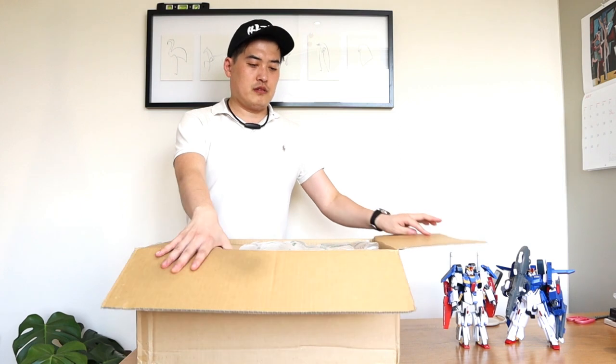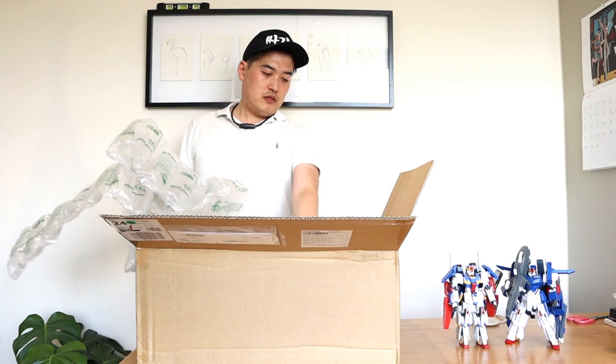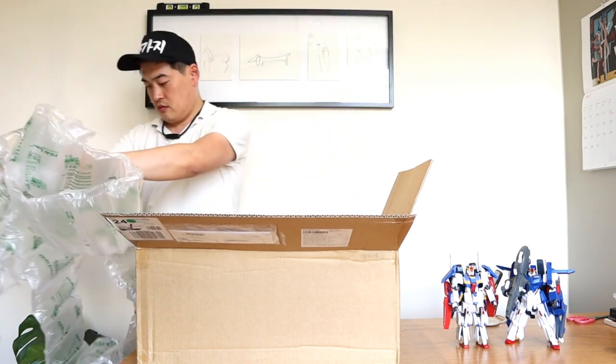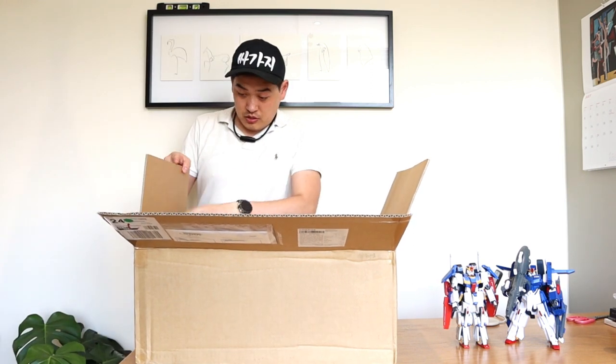Oh my god, look at this! Wow — I thought there was going to be a lot of airbags, but it's not. It's quite a big package.